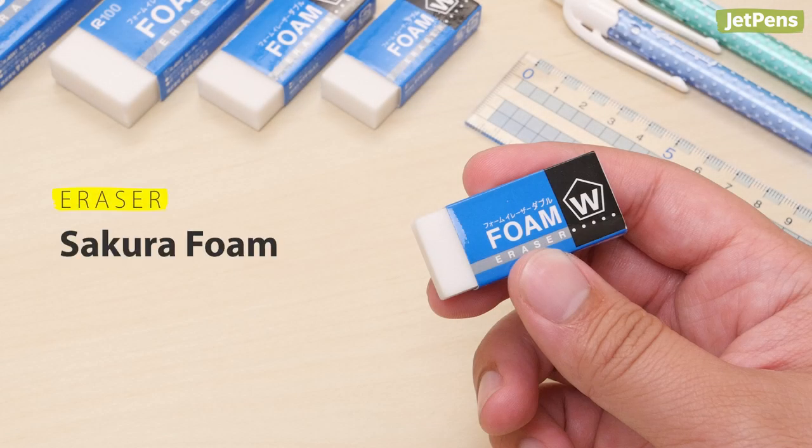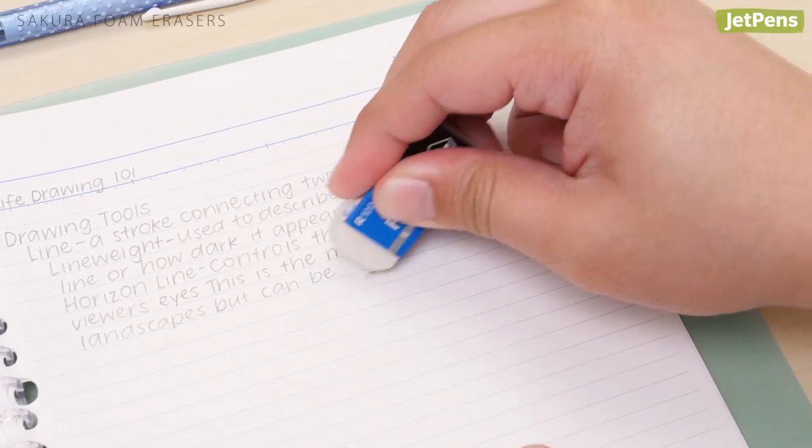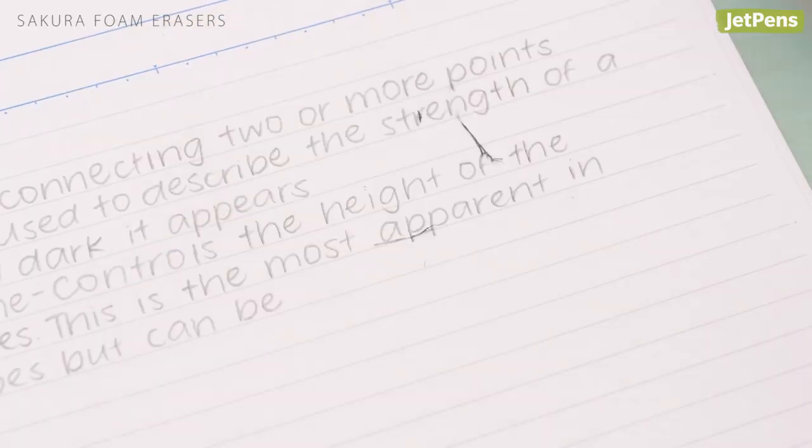Eraser: The Sakura Foam Eraser might be inexpensive, but it's one of the best general-purpose erasers we've ever used. The soft plastic erases thoroughly, and the dust clumps together so it's easy to clean up.